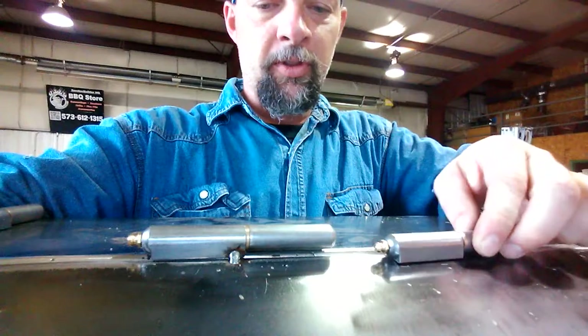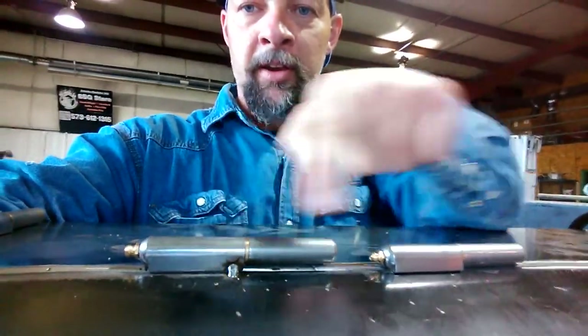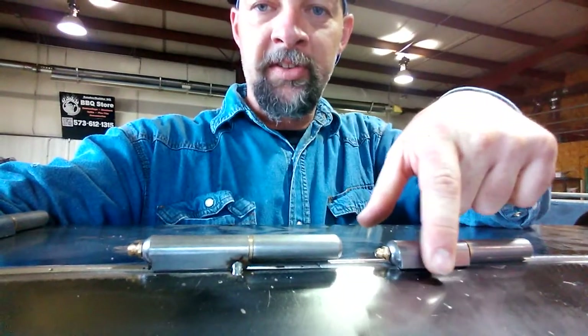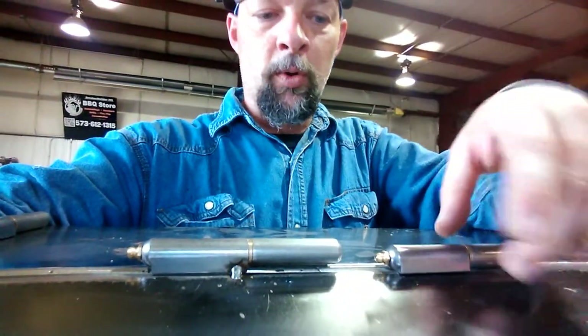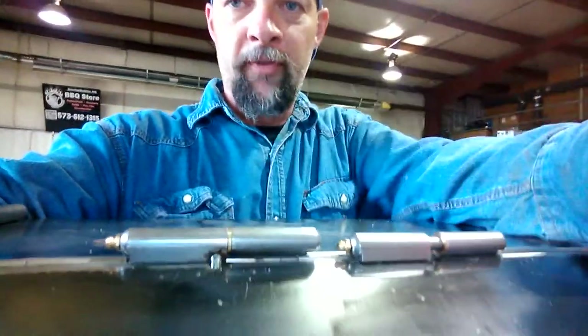Now, if you notice the way that I welded this other hinge on there, I've got this part welded. If I come over here and I weld it the same way, when I open the door, the hinges are going to be able to slide apart and the door can fall off.